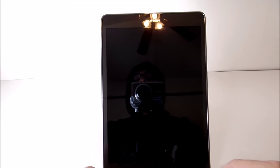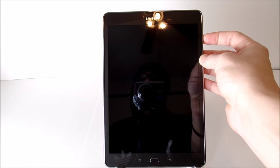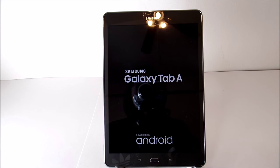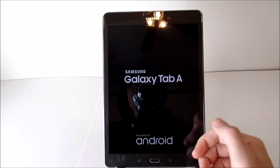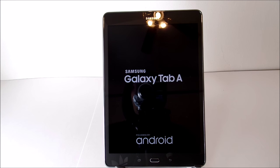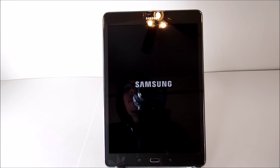Now we're going to talk about the screen. I'll go ahead and boot it up so you can see the animation. This is a TFT panel with 16 million colors. It gets very bright from my experience and has a nice wide range of brightness. However, the pixel density is not the sharpest in the world, so if you're looking for very sharp, pin-sharp text, this is not going to be the tablet for you.